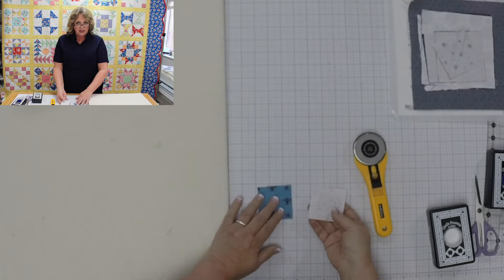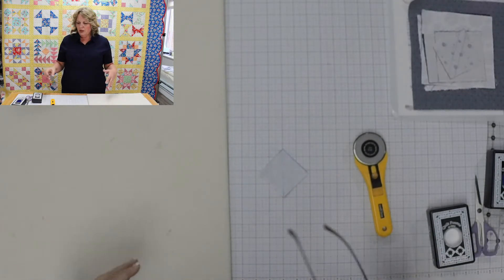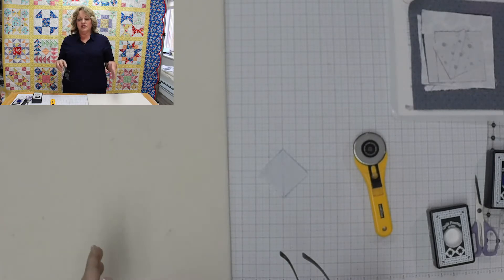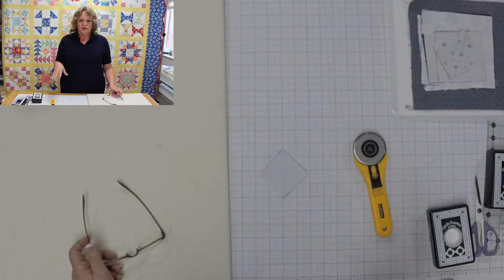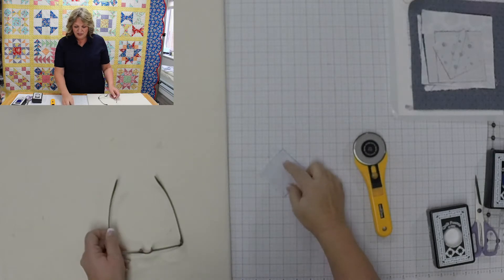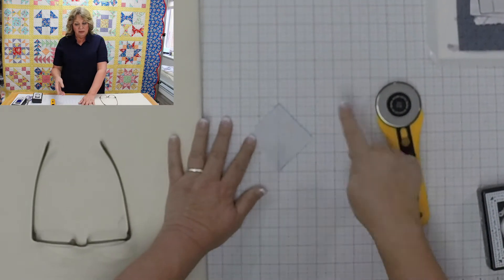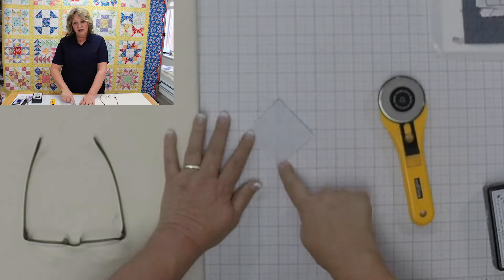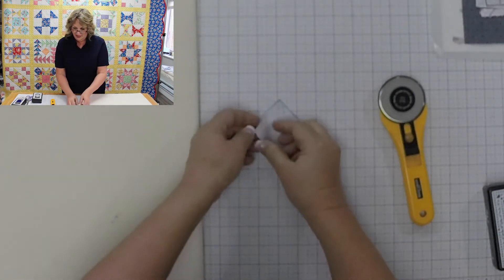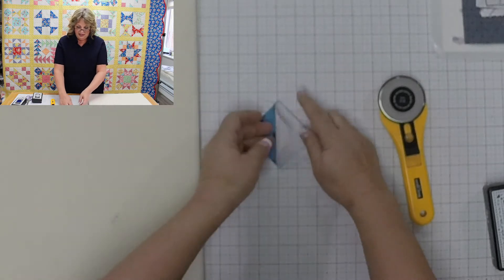The first way is how to make one half square triangle. We take two two-and-a-half inch squares and put them right sides together. One thing to be aware of when sewing half square triangles is that typically we will have a marking line and a sewing line. When you are trying different techniques, be aware of that marked line versus the sewing line. For one half square triangle out of two squares, we are going to mark and sew from corner to corner.